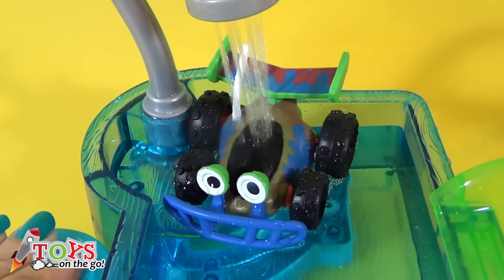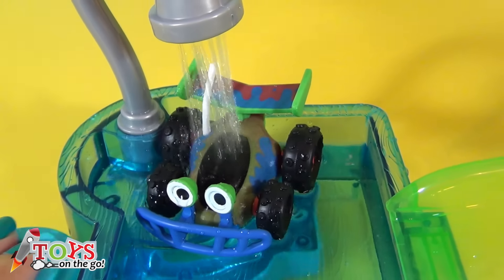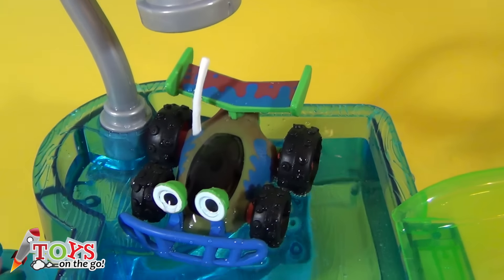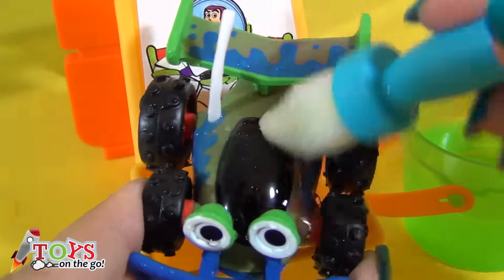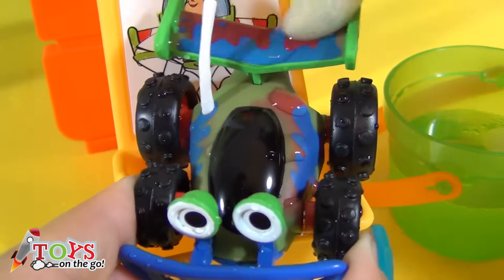Now it's Arcee's turn. I'm going to wet him first with hot water, and now with freezing cold water using a paint brush.